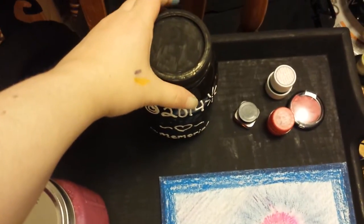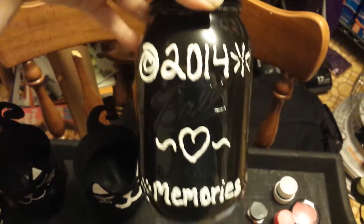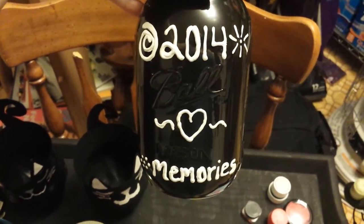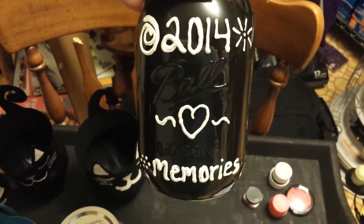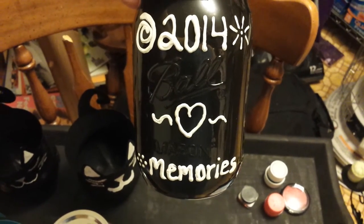This right here, I still need some work on the lid to gloss it over. But I decided to make a 2014 memories jar. I painted black on the inside and that's why it stayed shiny. And I used fabric paint — so it's actually raised up a little bit — to do the writing.